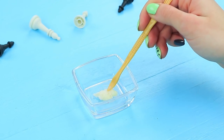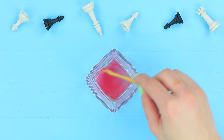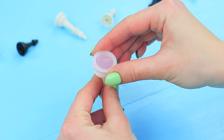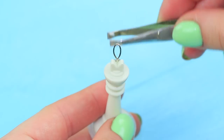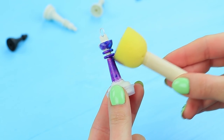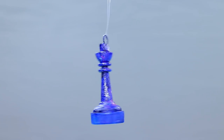Melt lip balm in a microwave and add food coloring to it. Pour the lip balm into the hollow bottom of a chess piece and cover it with a fitting cap. Hot glue a wire loop, then color it with acrylic paints, creating a soft transition from pink to purple. Hang the pendant on a fishing line.